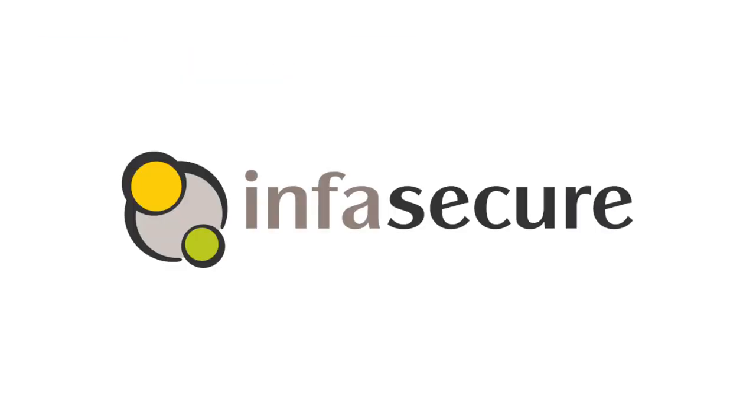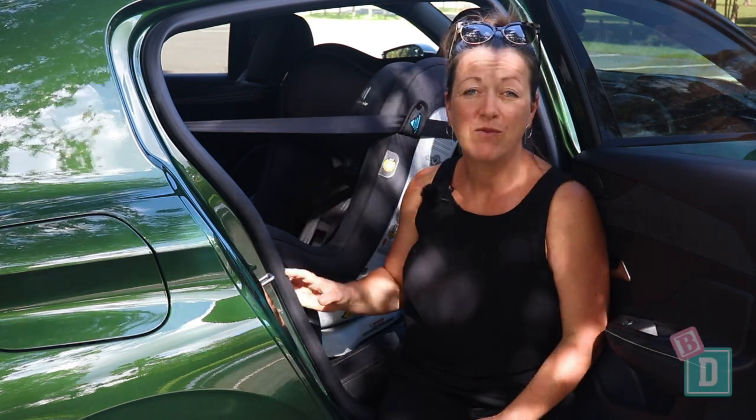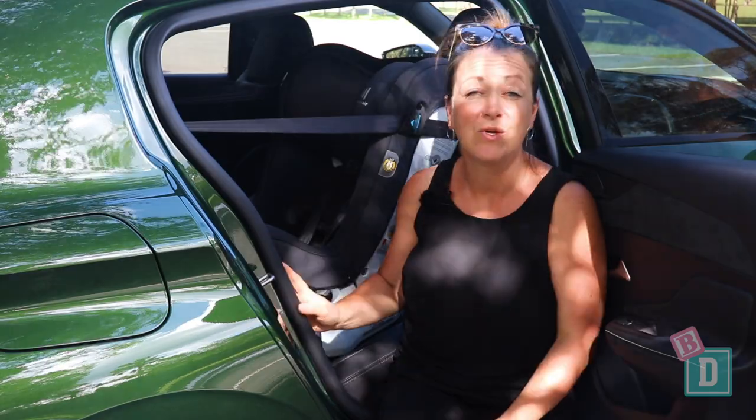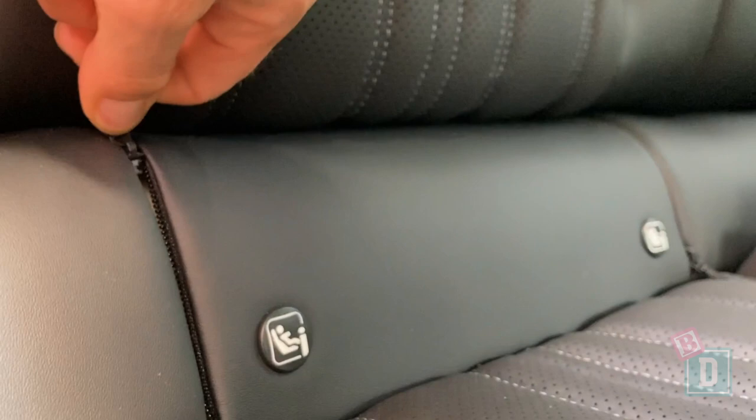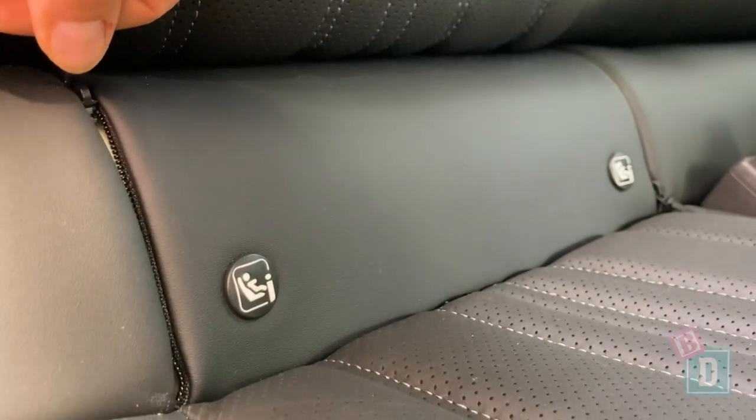The child seat section of this review is brought to you by InfaSecure. In the back of the Peugeot 308 there are Isofix points in the two outer rear seats, and they are behind the most beautiful concealed zips and really nice and easy to connect to.